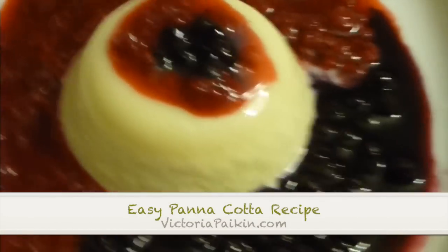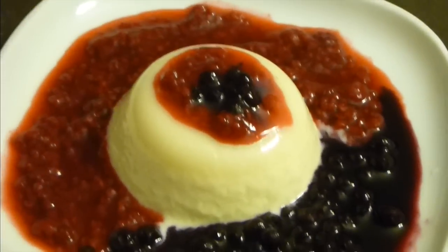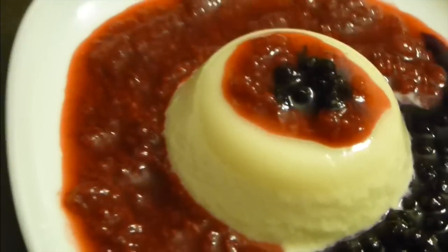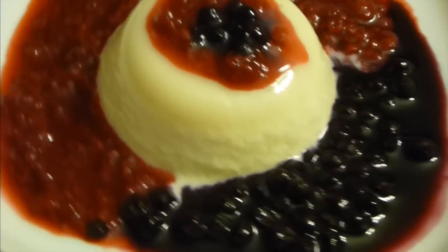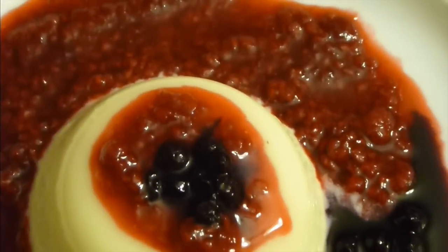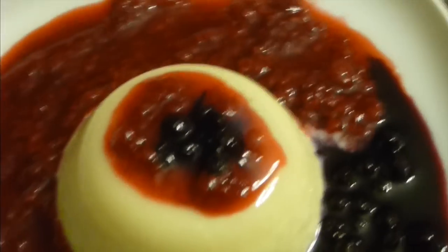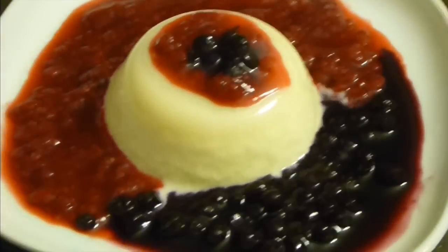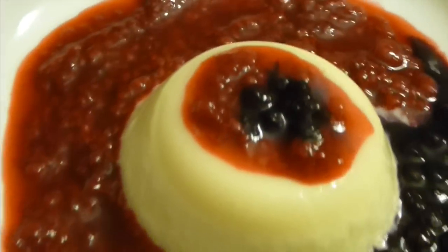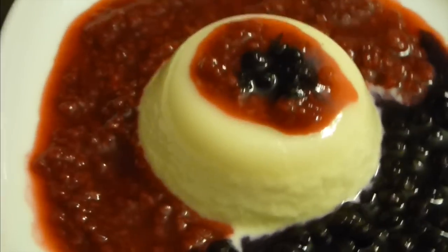Hi everyone! Welcome to VictorianPacking.com and today we are going to make this wonderful panna cotta. This is one of my all-time favorite desserts. It's made pretty easy and I'm giving you the easiest recipe I could find with two toppings. This is a perfect stressless dessert for Valentine's Day. You make it in advance — the day before or even two days before — and it's cold, it's there, it's easy to serve and it's just amazing.